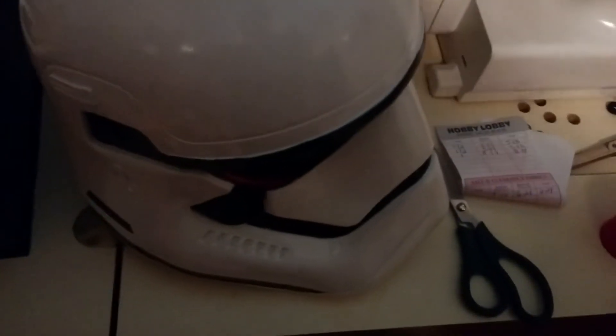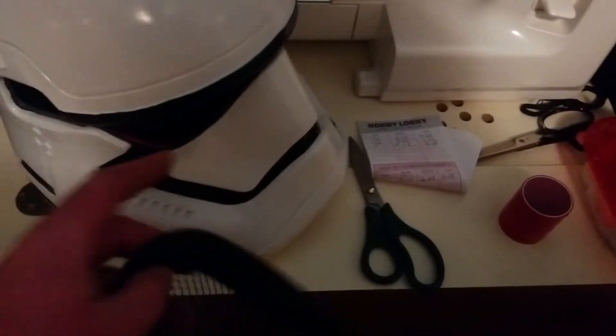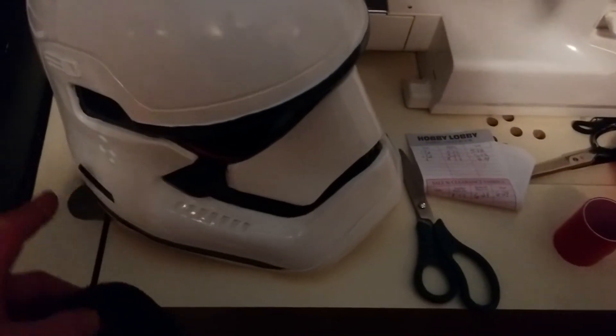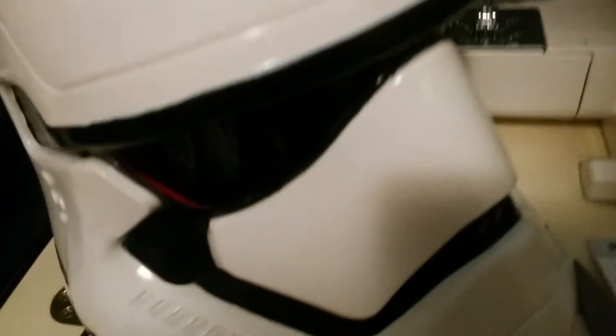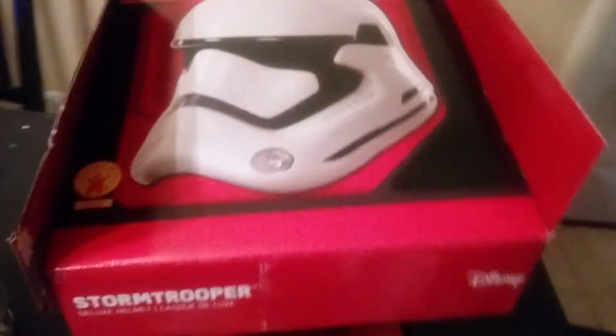A quick note before we get into the meat and potatoes of the video: you're going to want to tear this mesh out of the mask first. I waited until after I already had it sanded, bonded, and painted, and I had to be really careful — it took a really long time to get it out. If you're going to replace this with a visor like I did, tear this out first.